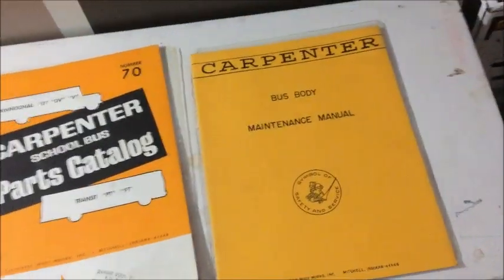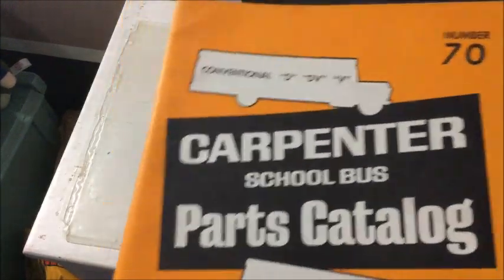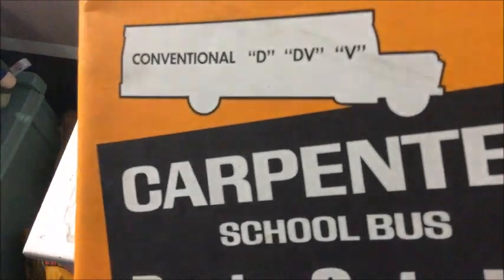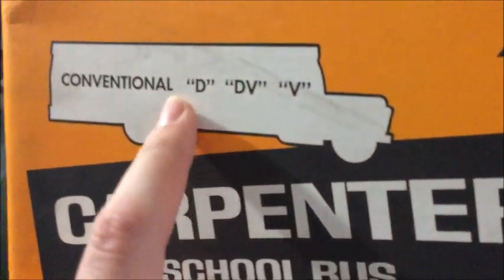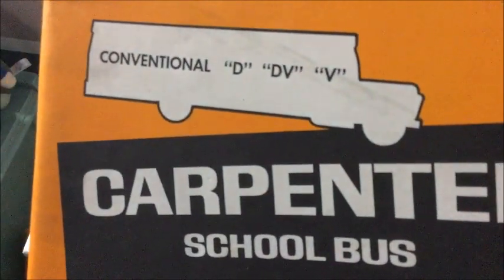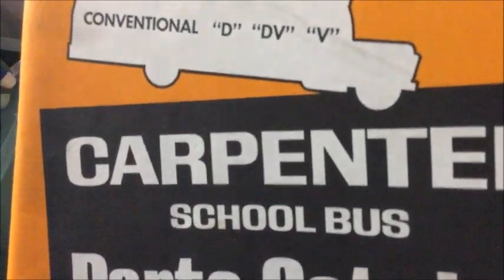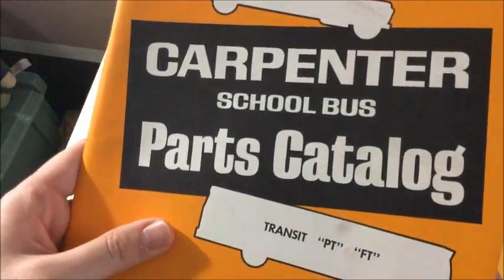Next we're going to go ahead and take a look at the parts catalog. So for the parts catalog, we've got the outline of a bus. It says conventional D, DV, and V. I'm not sure what those would stand for. I'm guessing they're standing for body setups, like short bus, long bus, stuff like that. Number 70, whatever that means. And Carpenter School Bus Parts Catalog.